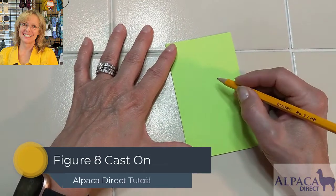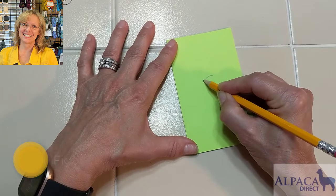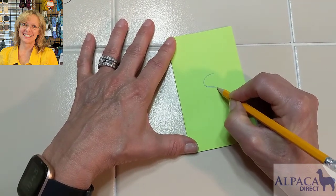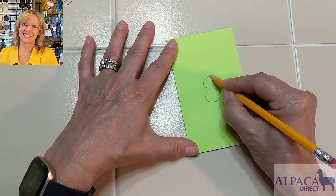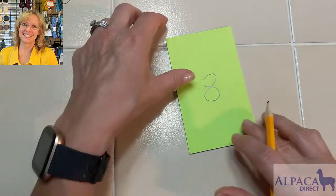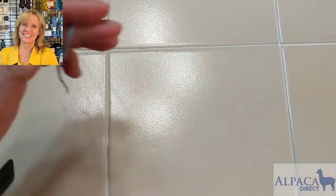First, I wanted to give you a visual of how to write the number eight: go around to the left, circle around, go back up and join. Keep that in mind when we're doing the figure eight cast on.